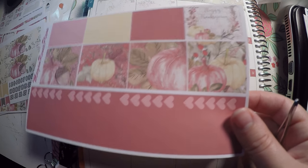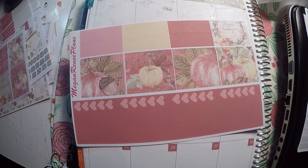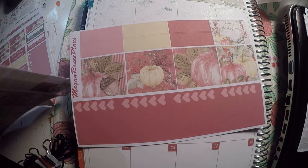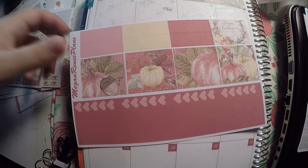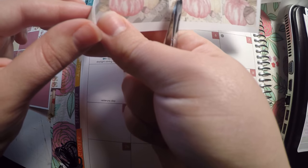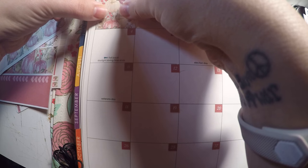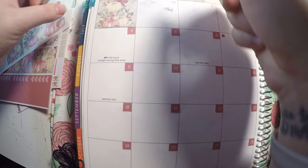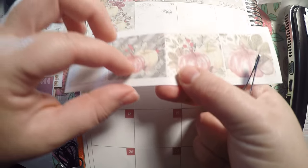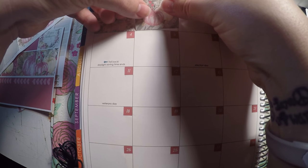I'm debating whether to use these boxes — which I think are from the weekly kit — or this other little strip of boxes. I think this strip will fit in the monthly box pretty well; I think that's what it was made for. Let's try it out — yes, that fits very well! So I'm just going to lay this strip down right here, the individual boxes, but we're going to pretend they're a strip.